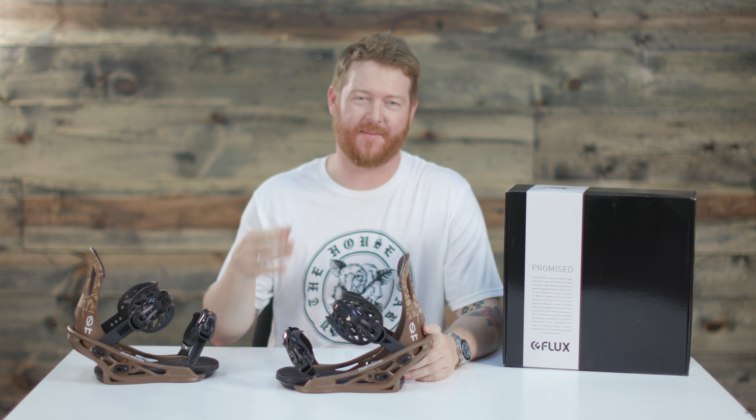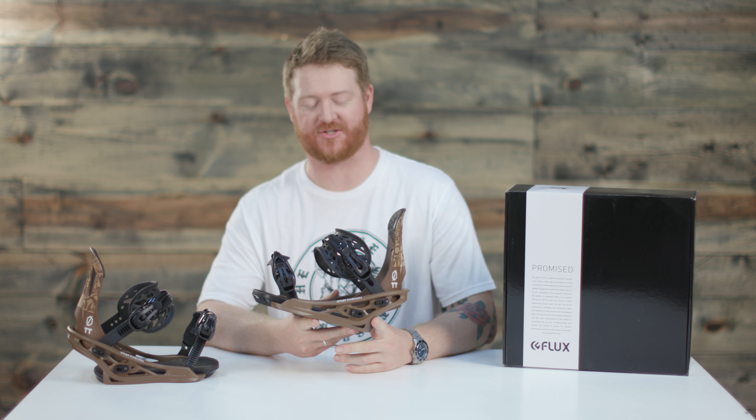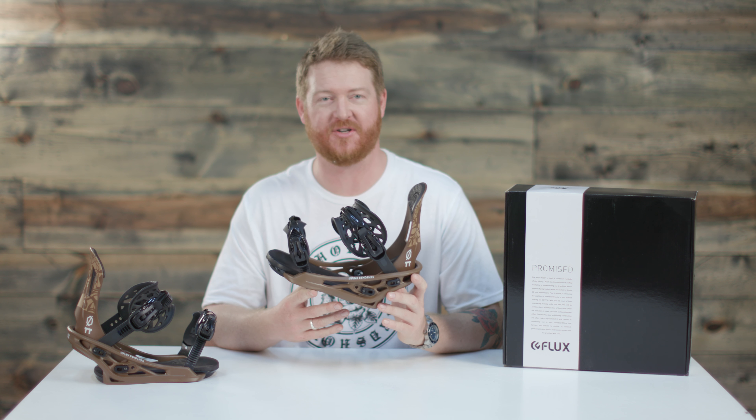Hello, I'm Adka from TheHouse.com and these are a pair of 2018 Flux TT Amon freestyle snowboard bindings designed for a beginner to advanced level riders that want simplicity and a lot of adjustability.